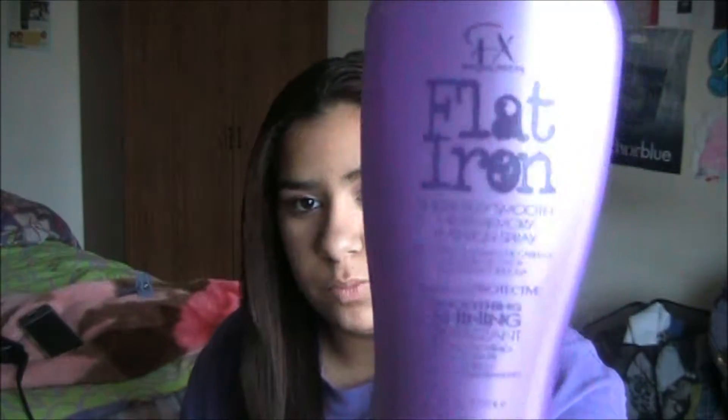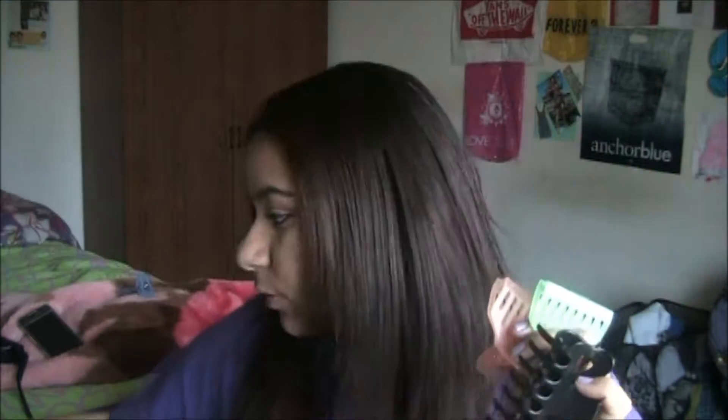The things that I used in this video — pretty much the only product I used was this Special Effects Flatiron Heat Protectant, and then I just used a whole bunch of hair clips and a few hair scrunchies. I also showed you my flat iron in the video. This is pretty much my end result. I really hope you guys enjoy, so let's go ahead and get started.